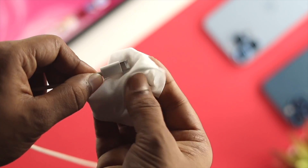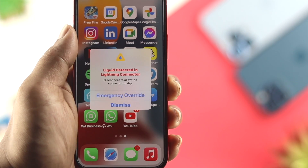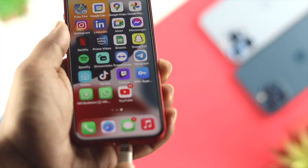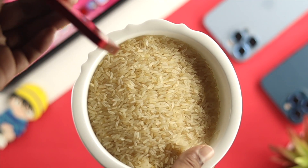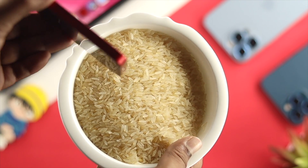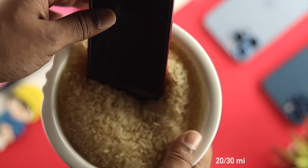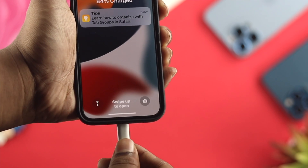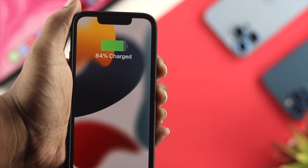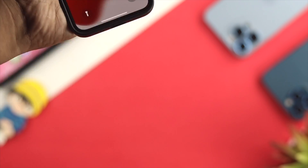If you've cleaned out the water and liquid from your port but it still shows 'charging not available' or 'liquid detected,' there's one more thing you can do. Grab some rice and put your iPhone into the rice for about 20 to 30 minutes. Wait until the water gets completely absorbed by the rice. After that, take out your iPhone, charge it back on, and the problem will be solved — your iPhone will start charging after that.